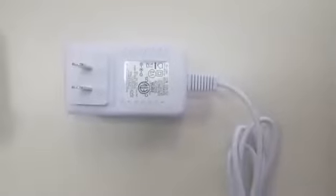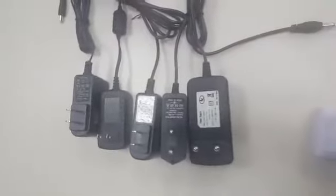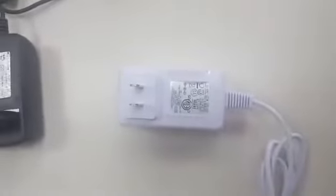For this one we have different connectors and we can do as per your requirements. This is the white one and we can also do black. For other moldings, such as this, you can see — so if you have any interest please just contact us. Thank you.